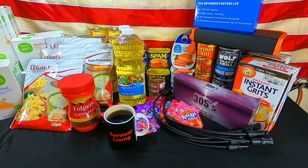Alright guys, welcome back. CFP here and this is Survival 11. Today we have another weekly prep.